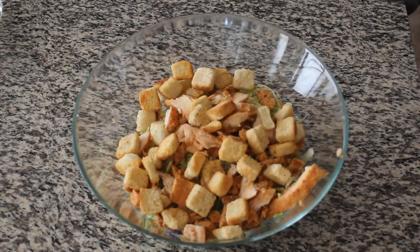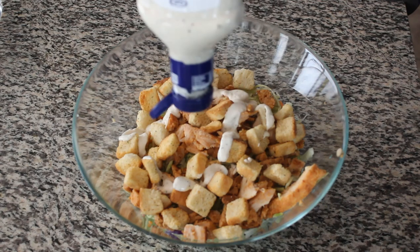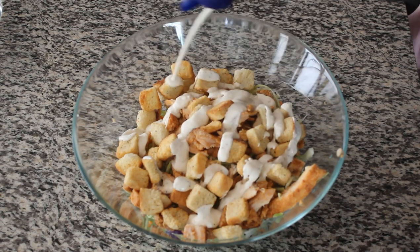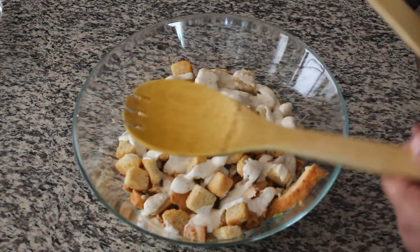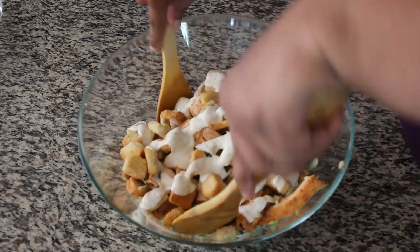And classic Caesar dressing. Add a little bit, then mix it up. Instant chicken Caesar salad — it is ready!